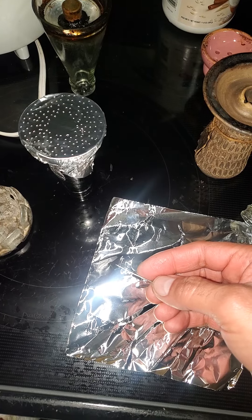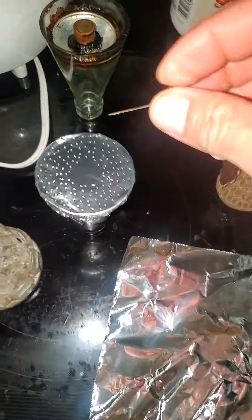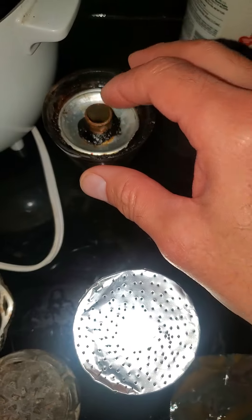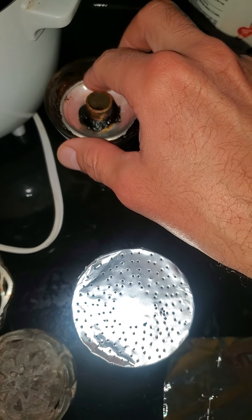Just to show you real quick — we use the needle and I poked the holes already all around it. Never in the middle because the middle you'll see the hole. Remember, this is where the juices are kept.